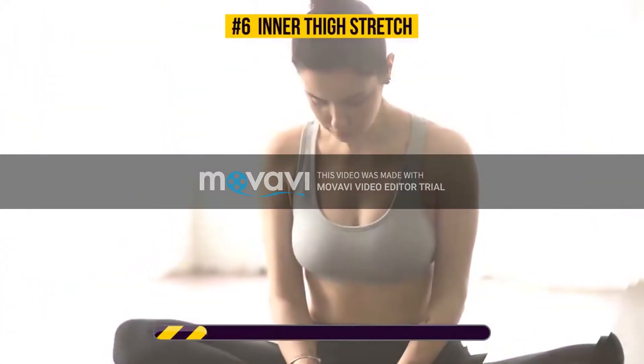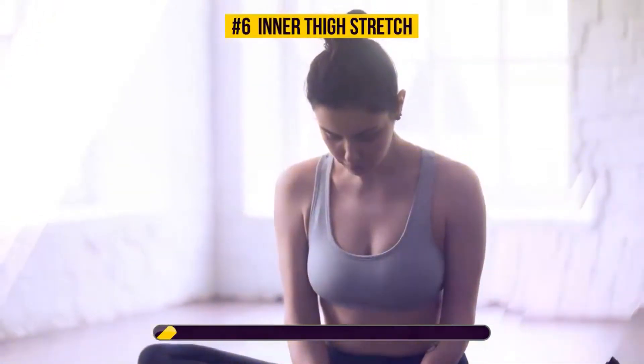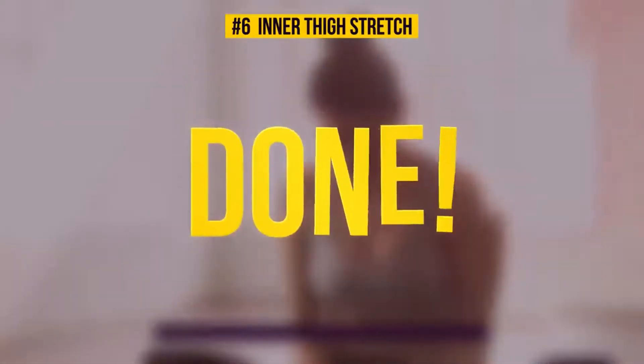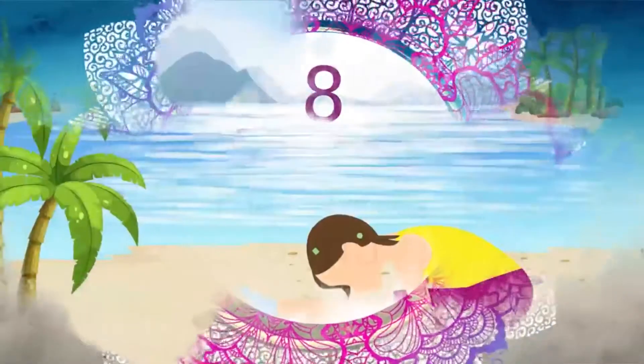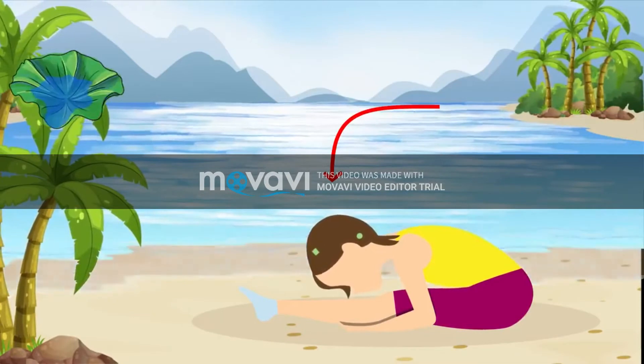Just five more seconds. Well done! Let's get back down on the floor, shall we? Sit down for the next 30 seconds.